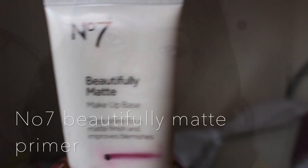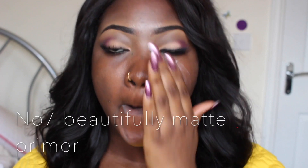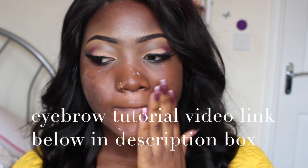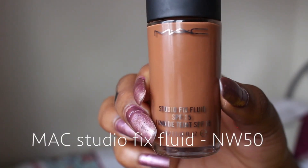First things first, I'm going to be applying my Beautifully Matte makeup base by Number Seven, and I'm just using this as a primer. This is just to keep my face really matte, keep the oil out, and make my foundation last really long.